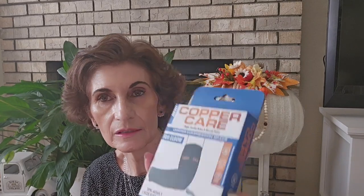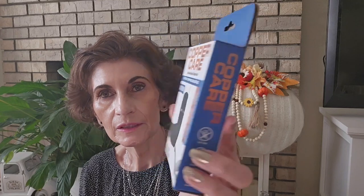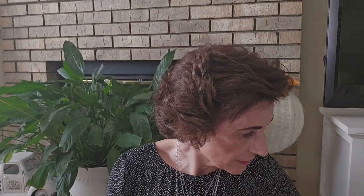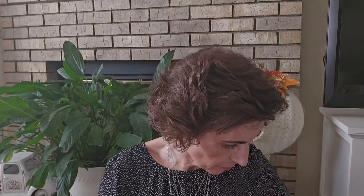I found this copper care elbow brace — it's the only one I found. I'm still looking for the waist trainer, haven't found that yet. And I'm looking for all those fall door hangers everybody else is finding — I didn't see anything like that at any of my stores. Last week was a good week; this week, not so much.